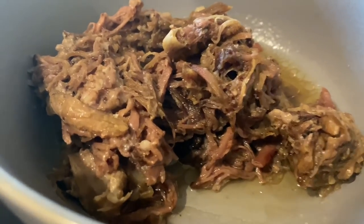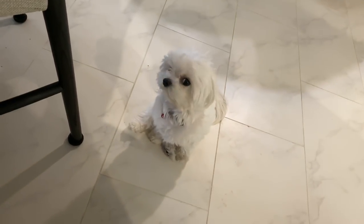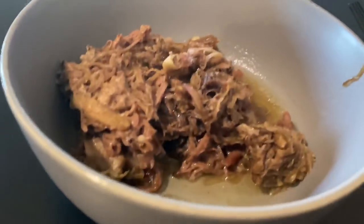Start out every morning with some crockpot meat. Daisy's still pumped about it. Day number 43.